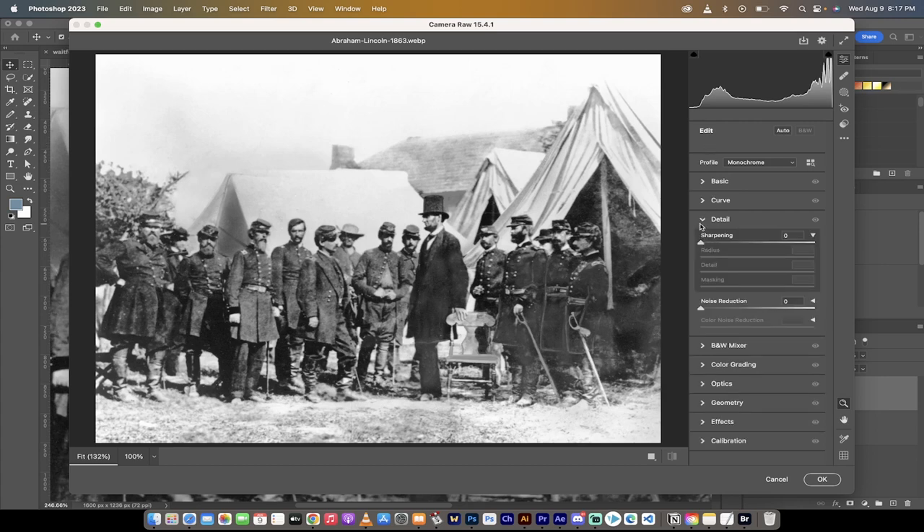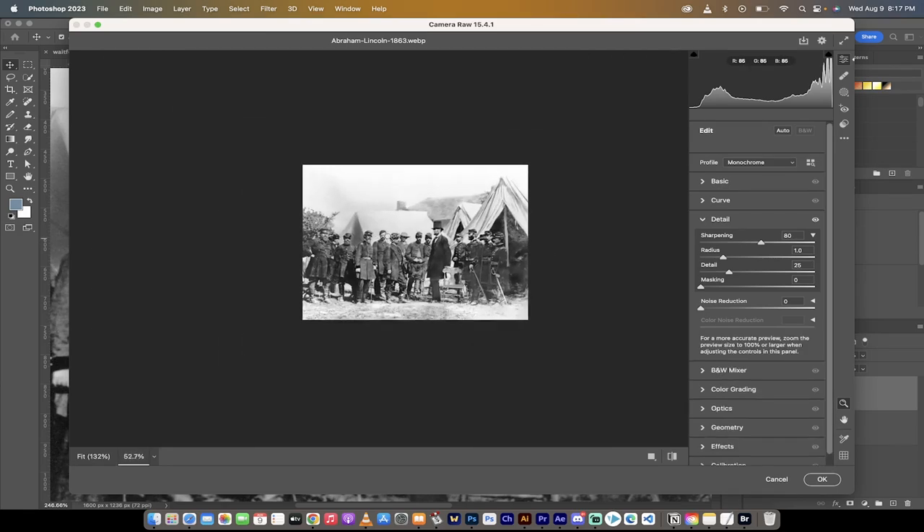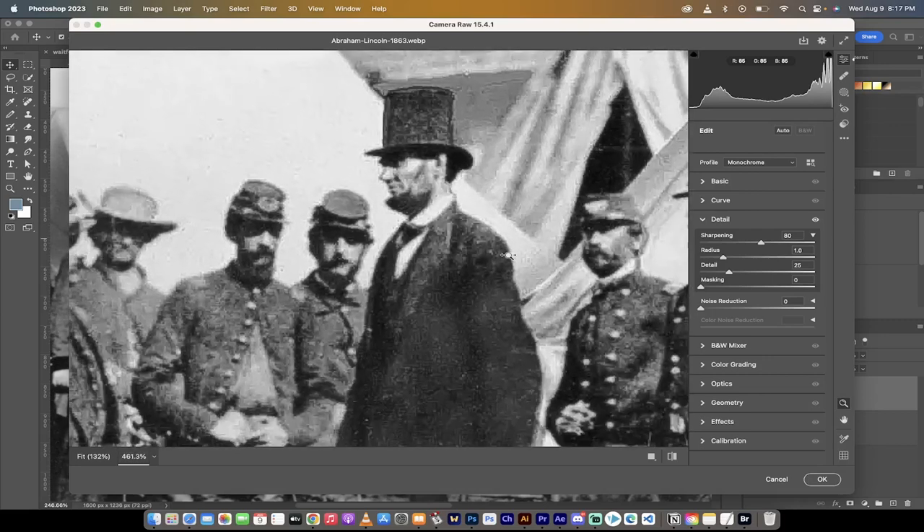Go into Camera Raw Filter and open up Detail — just click on Detail. You'll see you can pull the Sharpening slider up. I'm going to set sharpening to about 80 and zoom in for effect. As I go sharp or non-sharp, you can see this in real time. I'm going to set the radius down to about 0.7 — I don't want a very big radius. For detail, depending on the look you're going for, you can make it less or more detailed. I kind of like 25.